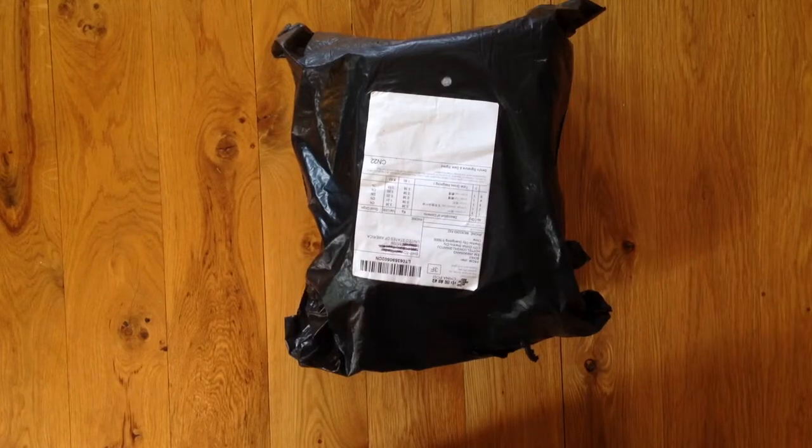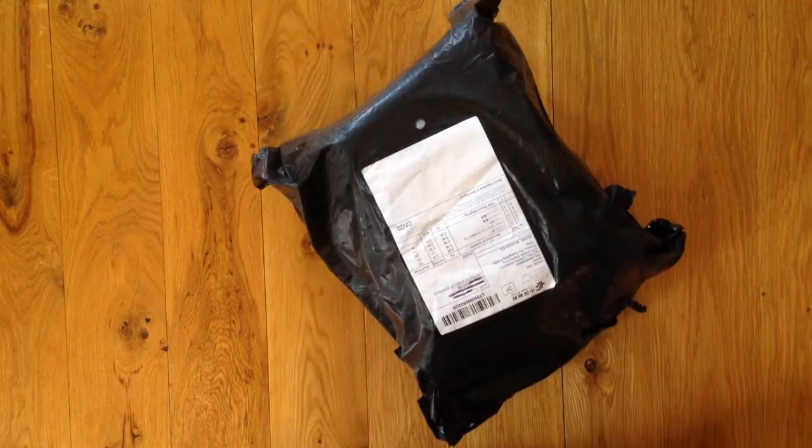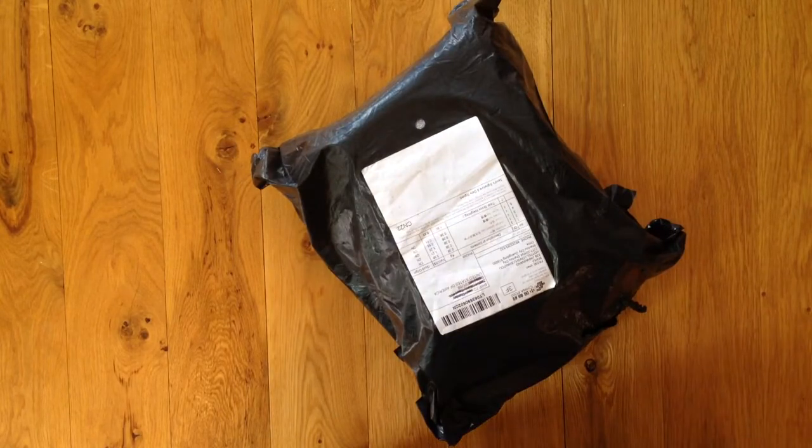Hello subscribers. This is going to be a motor for my FT Bushwhacker — that's what I'm going to use it for. It's the GT 2215 1180kV. It's the motor that comes in the CPAC from Flight Test.